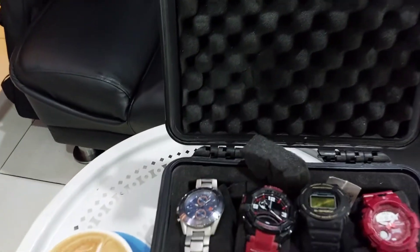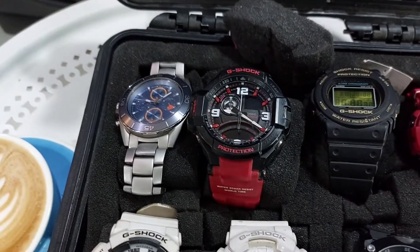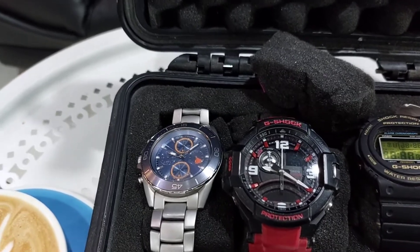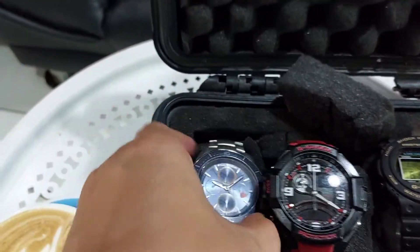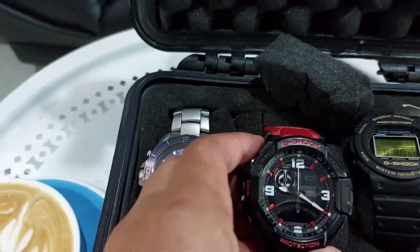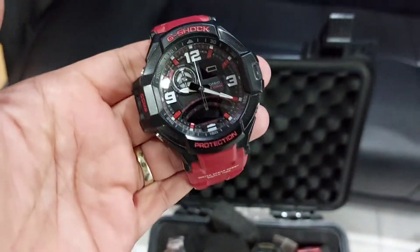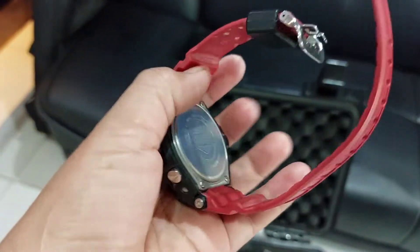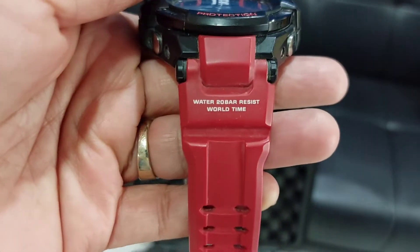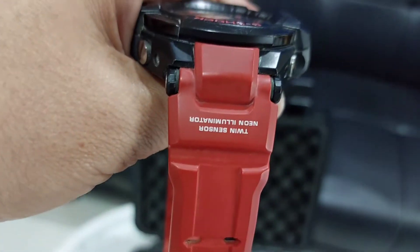Nah kalau ini bukan yang kemarin. Ini GA1000, kalau kemarin GA1100, ada di test saya. Sama ini ada ke bawah nih, ada Michael Kors, ini buat kalau kondangan. Nah ini GA1000, ini hampir sama tipenya. MEGA1100, 20 bar juga nih, water resistance-nya sama, jam dunia sama kompas juga.